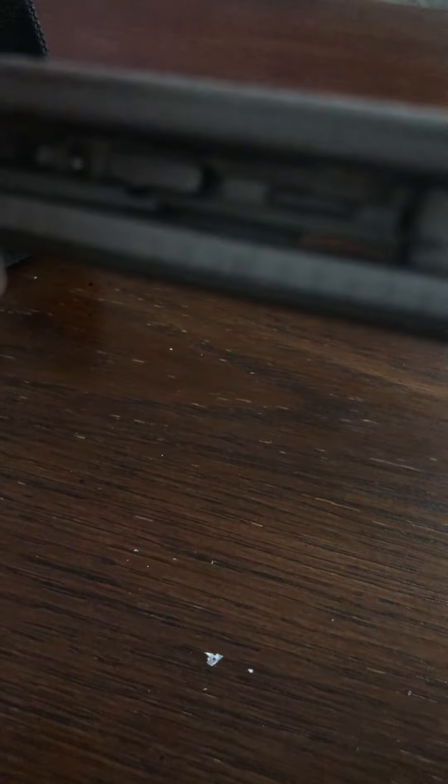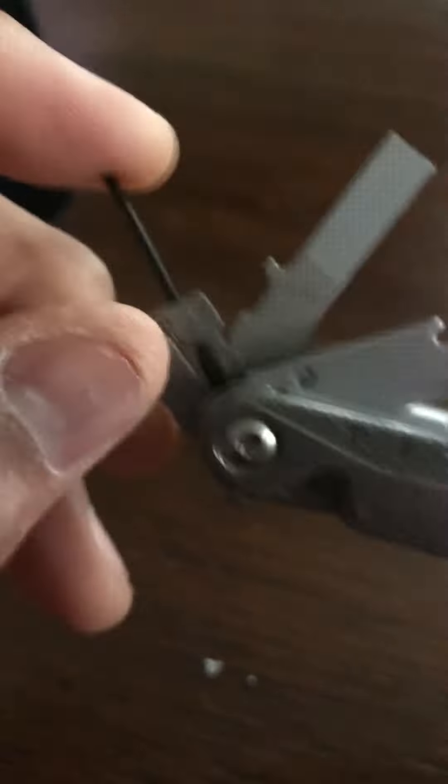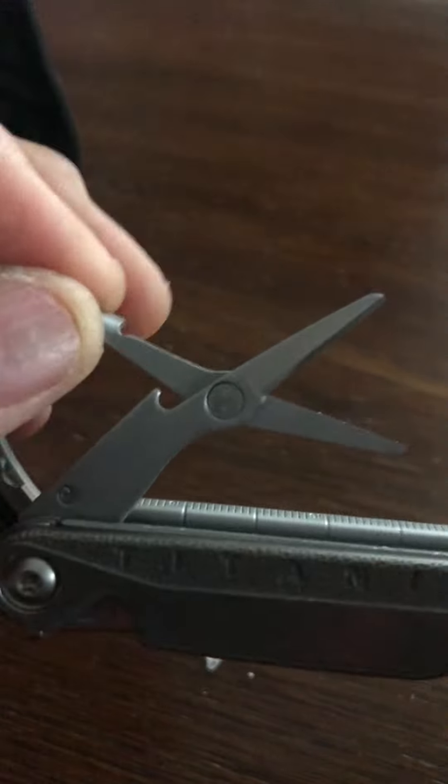Let's flip this thing over and see what's on this side. Looks like you have a flathead screwdriver, a pair of scissors, and a small little tiny screwdriver. The flathead can probably also be used as a small pry tool, and this is probably my favorite feature — the cool little pair of scissors.